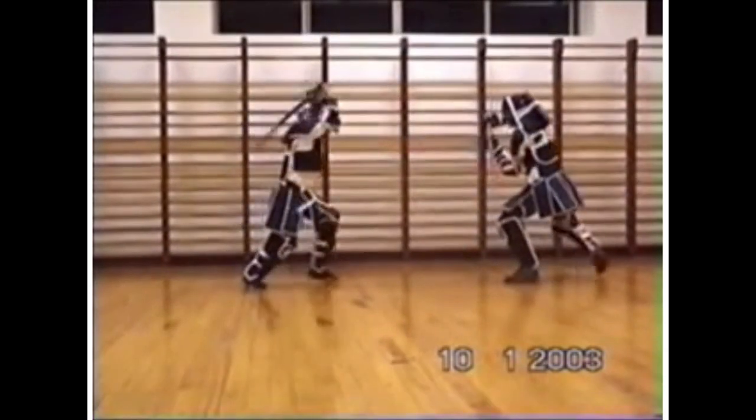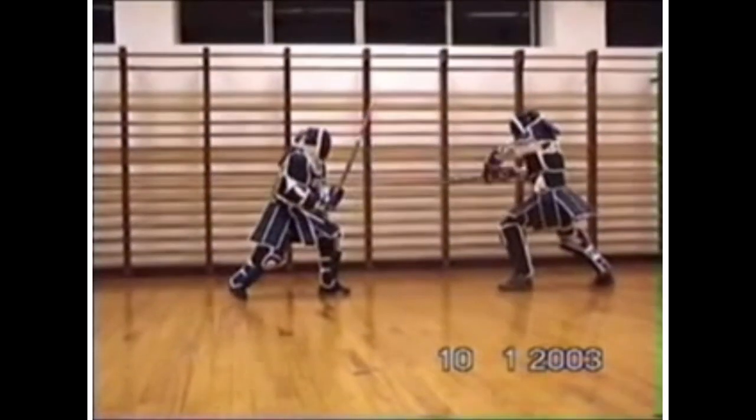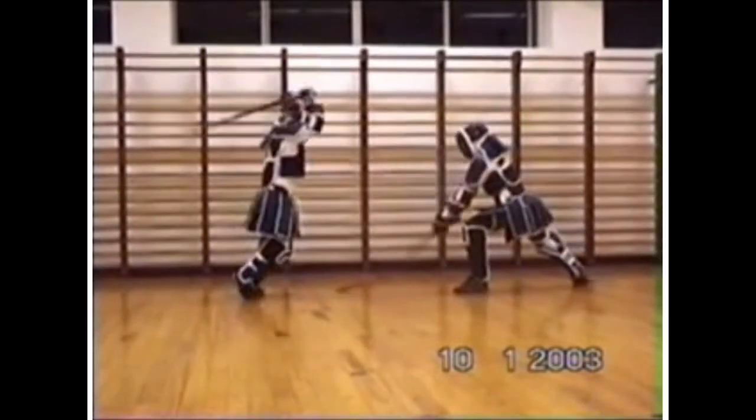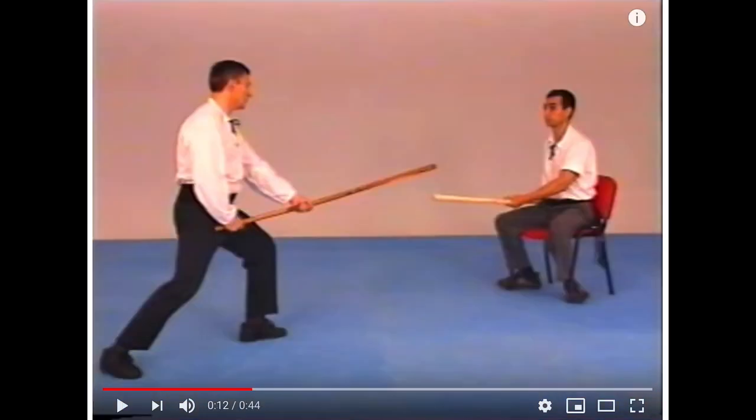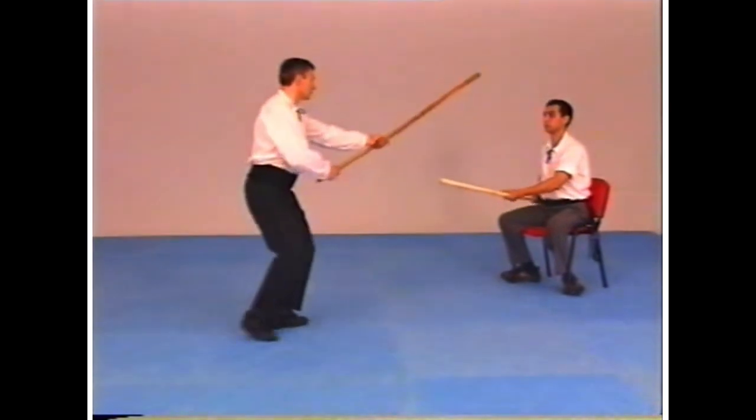He ate it on the head — right there. Right on the head. Ouch. Watch your 12 — watch your 12. Hey, this is the chair technique we saw earlier.